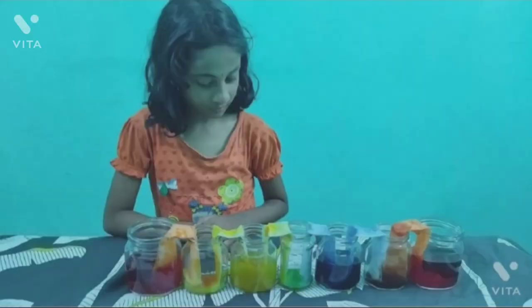Now the empty jars are filled with new colors. Red and yellow create orange. Blue and yellow create green. Red and blue create purple. These are secondary colors. This is because of capillary action, which means the ability of a liquid to flow upward in narrow spaces without the assistance of external forces. Our experiment is successful.